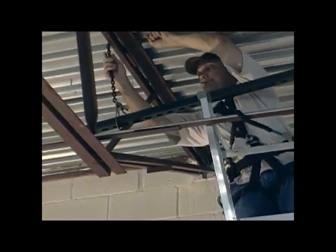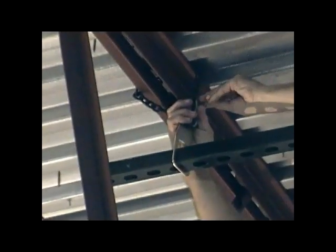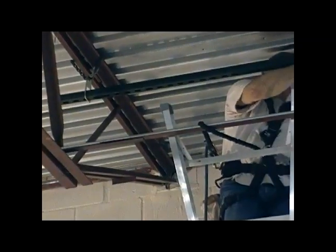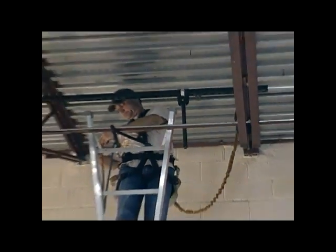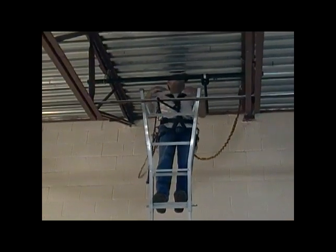We can now install the other chain assembly across the top cord and repeat the process before making that up into what's called an endless basket hitch. Once everything is secure, all temporary slings and whatnot that were used for the installation can be removed and it's ready for the hoist to be brought up.